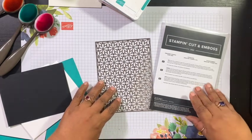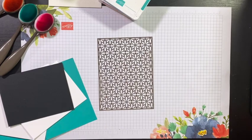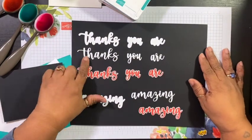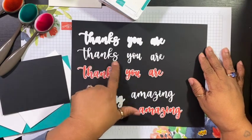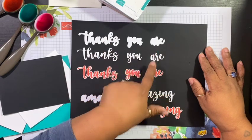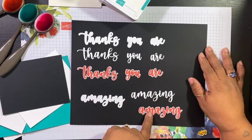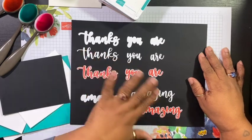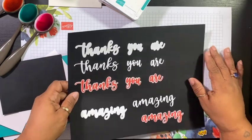I'm also going to be using the Thanks Die from the Amazing Thanks Dies set. It comes with the sentiments: Thanks, You Are Amazing, along with the background or outline of those words. And this is what it looks like if you layer it up with a color — you can see the outline of it. You can use any color that you want.